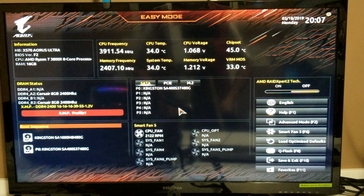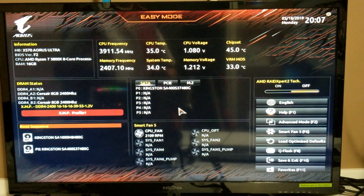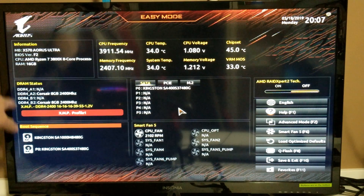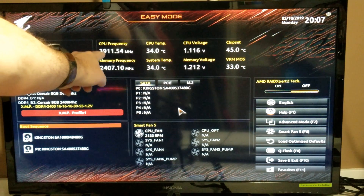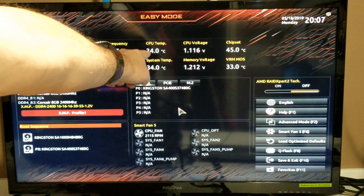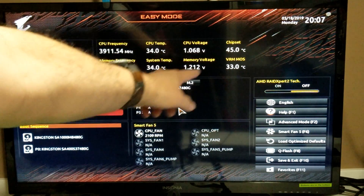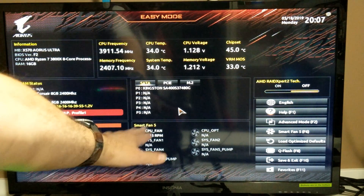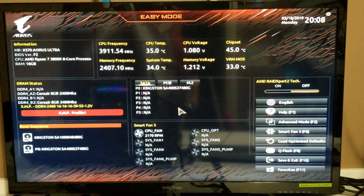So from the last video we put the Ryzen 7 3800X in here, so let's go over some of the voltages and have a look at the temperatures. We've got the Wraith Prism cooler on there right now. It's just running idle — there's all our specs, our processor, 16GB RAM, running at 3.9GHz. You can see temperatures fluctuate from 34 and sometimes go up a little bit. Fan is running at 2115 RPM — that's on high — and it is loud when it's on high.